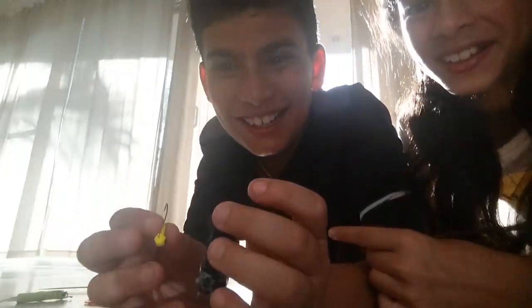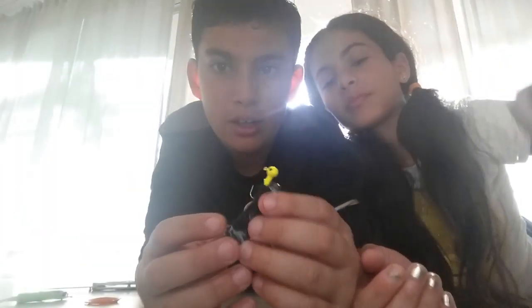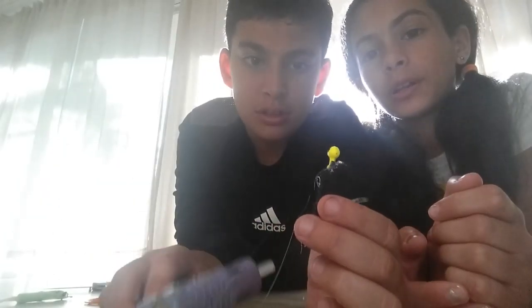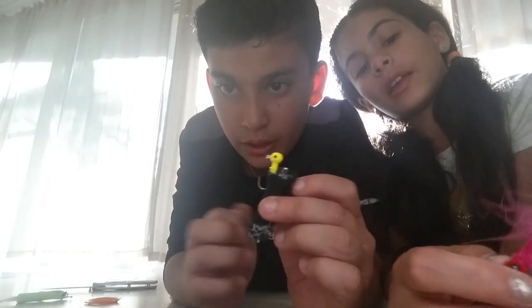You're gonna take the jig head and stick it through the yarn — not through the battery, because that won't work. Put it through the yarn like that. Then super glue it so it stays nice and snug in the battery-yarn part. So far you've got the head and then the yarn body.